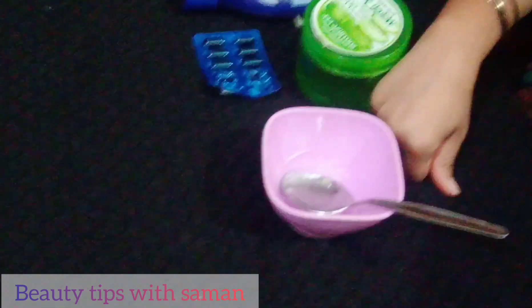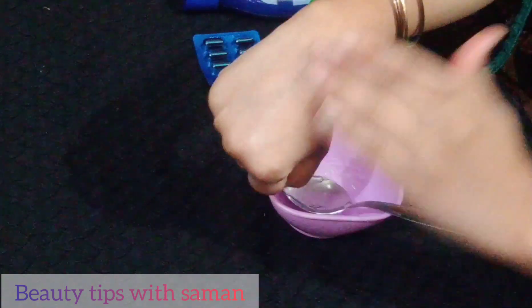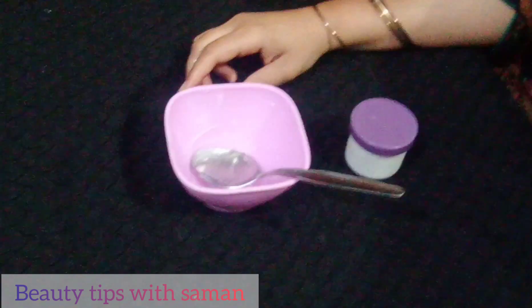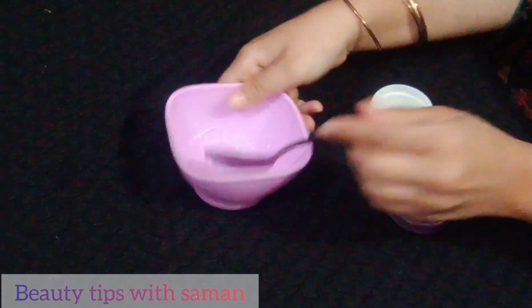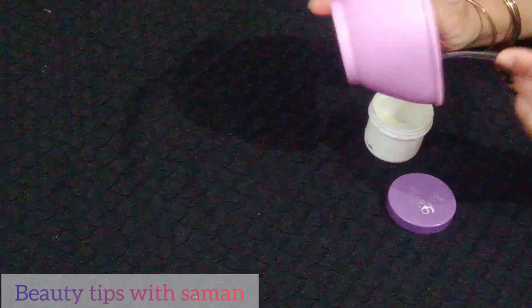You have to apply this mixture on your eyebrows and eyelashes. Use it daily and you can see results in one week. You can see results in a good, natural way.